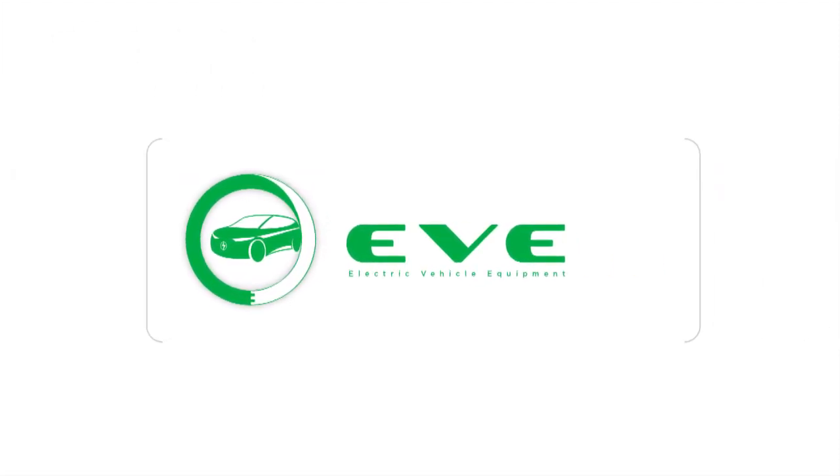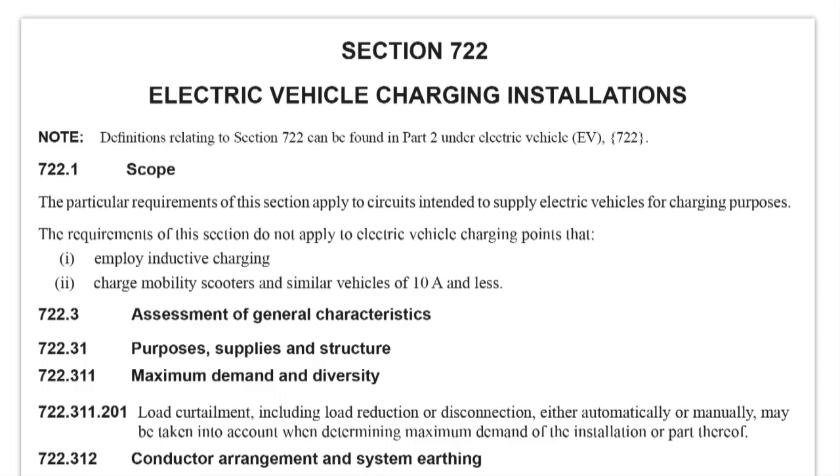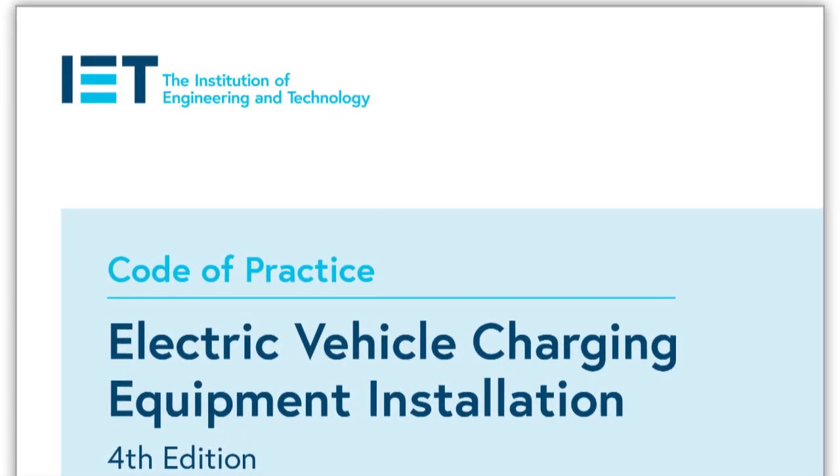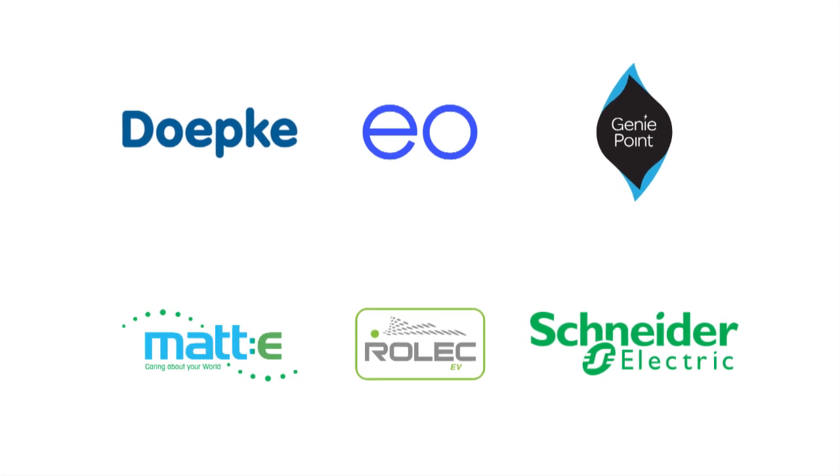In Eve, we'll prepare you for every stage of the installation. We'll show you how to conform to the regs, including the requirements in section 722 of the regs, the wider guidance of the IET code of practice on the subject, and we'll delve into the bits that need deeper understanding. To assist with this, we've worked with a range of manufacturers and suppliers of charging equipment, helping you to understand the range and complexity of the kit.